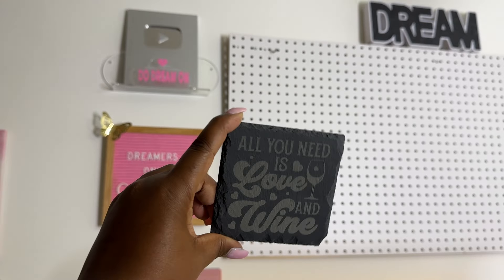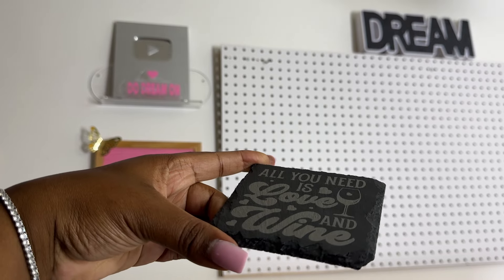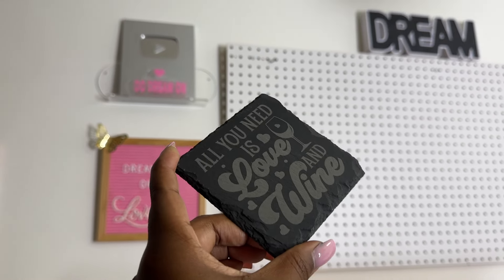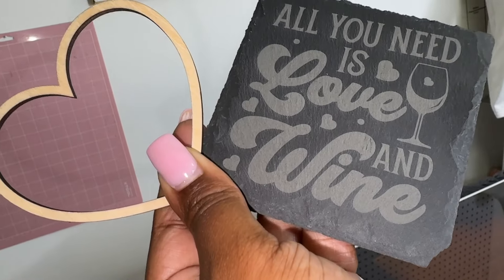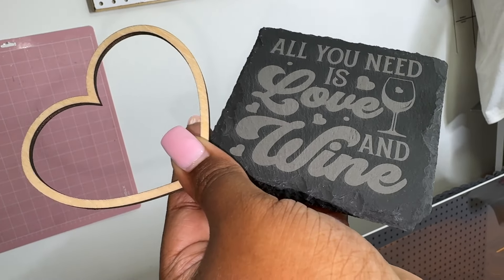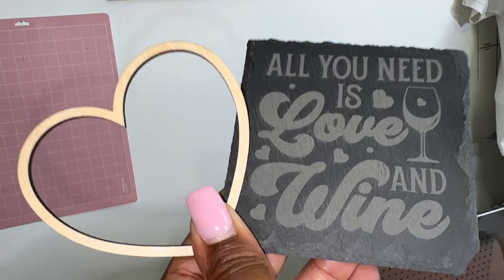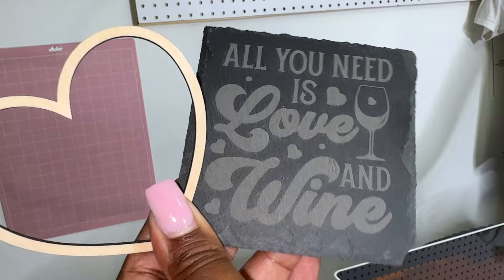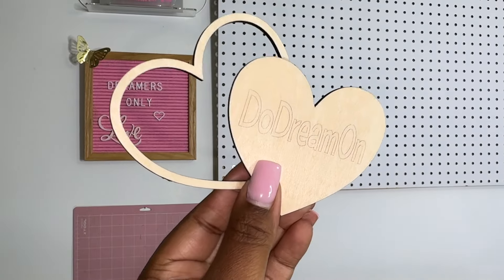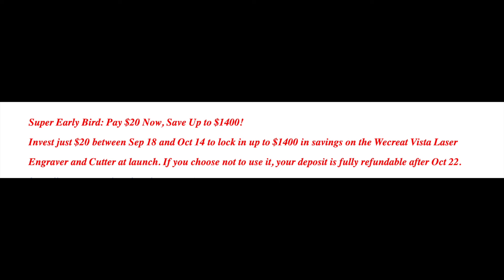As we admire the projects, let me go over a few details again. The built-in air assist blows away smoke and debris for cleaner cuts and engraving. The overhanging HD camera helps you see and position your workpiece accurately for precise cuts. The slate panel and laser bed provide double protection for your workspace with smoke evacuation, and the detachable tray catches all the mess at the bottom.